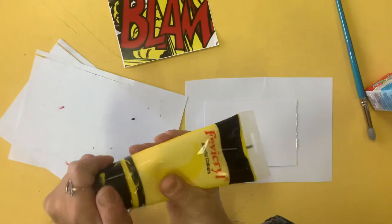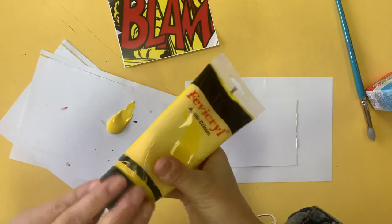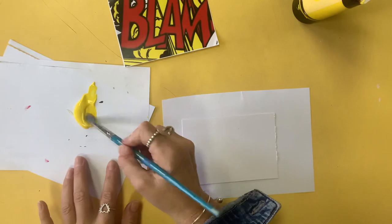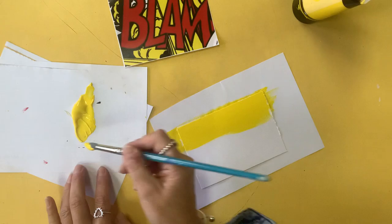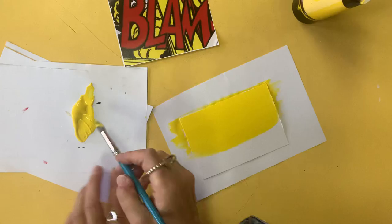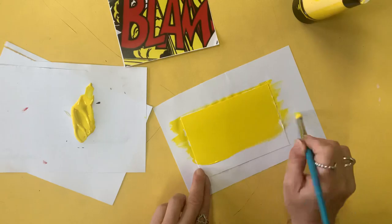First of all, we want to put out some yellow paint for the background. Yellow paint is quite see-through and transparent because it's a light color, so we're just going to put on one thin coat of paint. Don't paint it on thickly — we want it to be nice and smooth, just one thin layer.